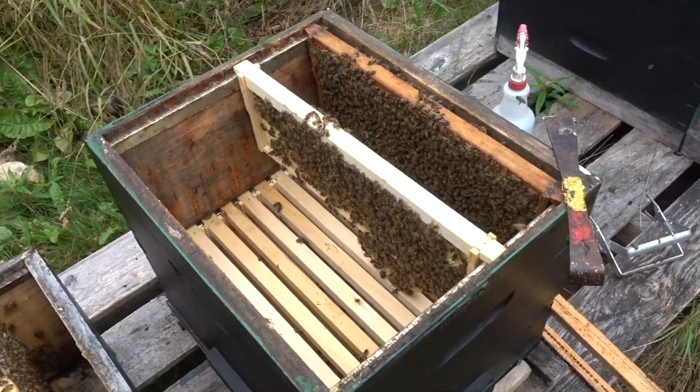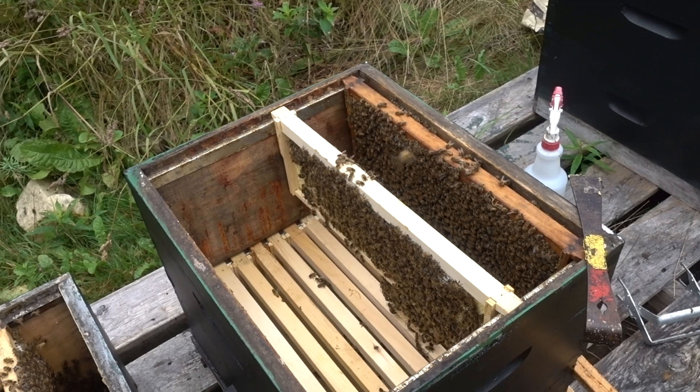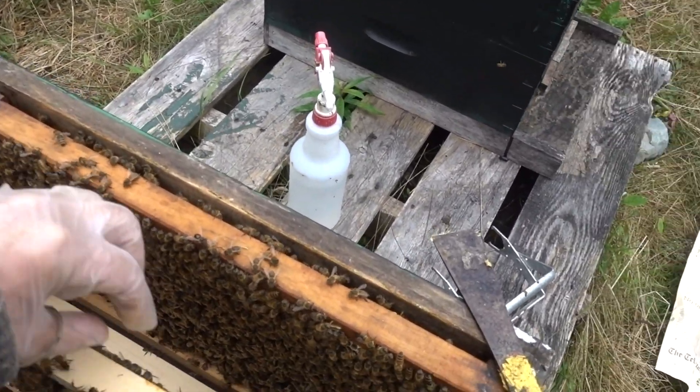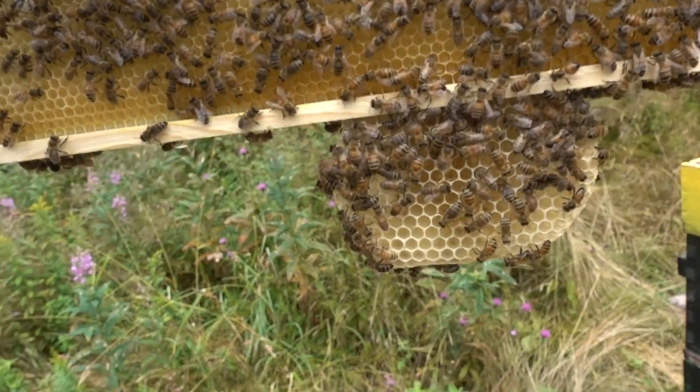In this colony, I've been trying to get the bees to switch. I'm trying to get them to build in medium supers, because I want to switch to all mediums. I couldn't get them to build comb on the mediums, so I put mediums in the deeps.